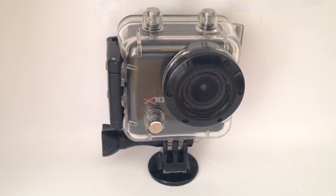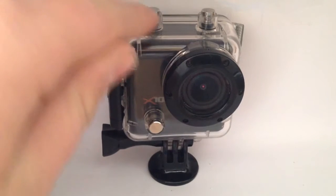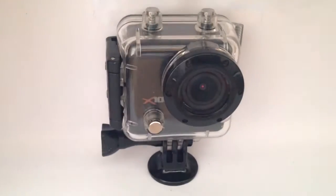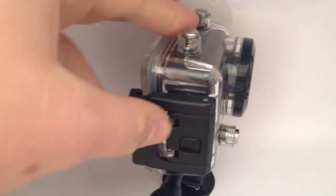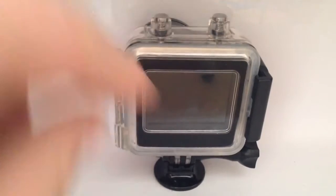The X100 model has built-in Wi-Fi, an on/off button, and a button to record and take photos. The X100 model is very effective and can record up to a very high quality and standard.